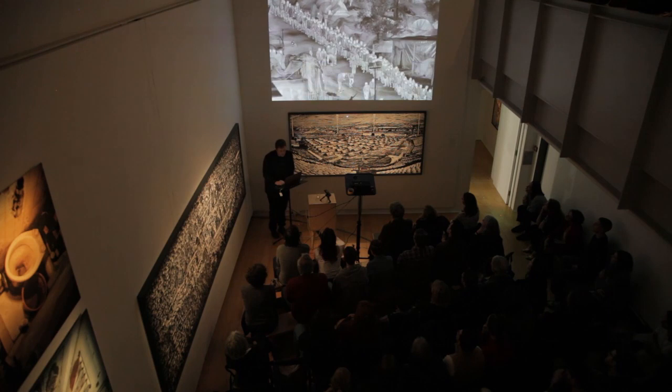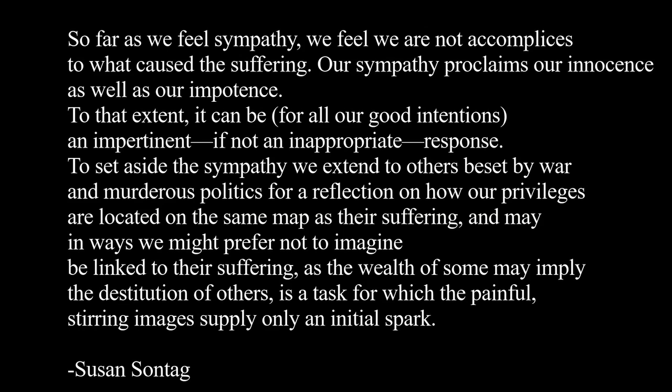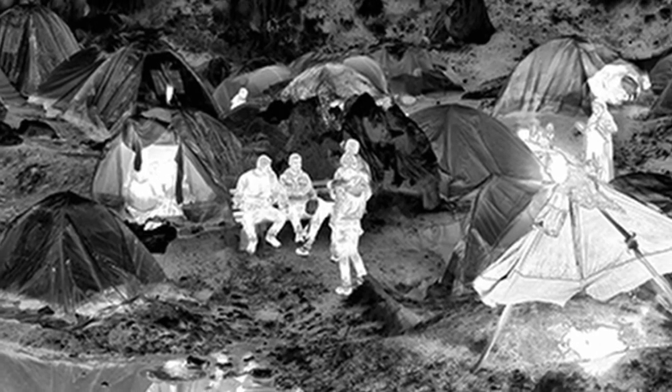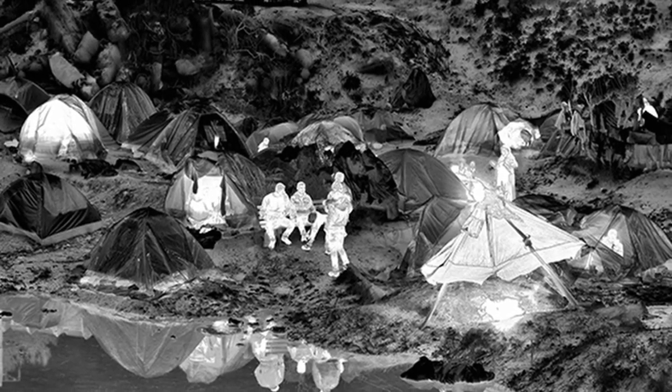The problem with conventional photojournalism, as I see it, is that it tends to leave us feeling absolved. As Susan Sontag wrote: 'So far as we feel sympathy, we feel we are not accomplices to what caused the suffering. Our sympathy proclaims our innocence as well as our impotence. To that extent, it can be, for all good intentions, an impertinent, if not inappropriate, response.' The camera that I have chosen to employ and the ways I have used it are a medium that I hope will allow you to perceive this feeling of complicity in a more adequate way than, for example, a conventional reportage photograph of an impoverished child in a refugee camp.